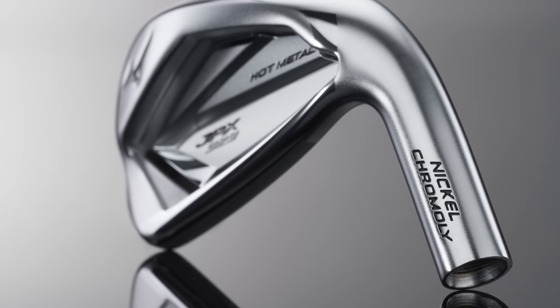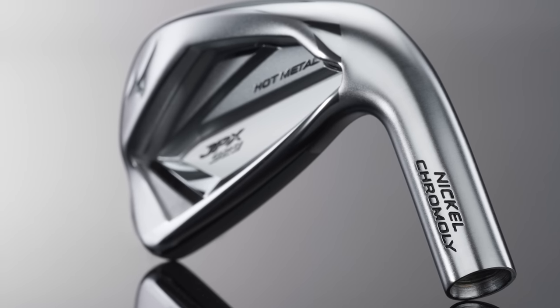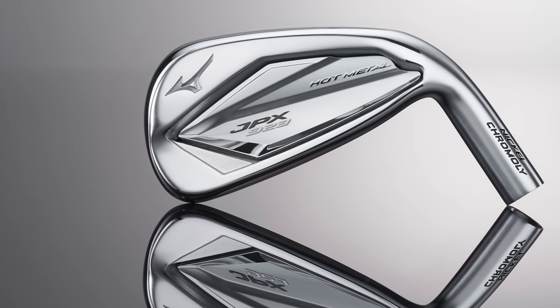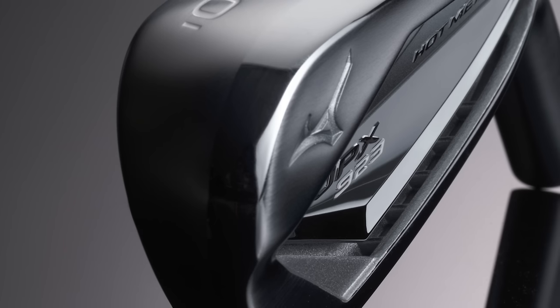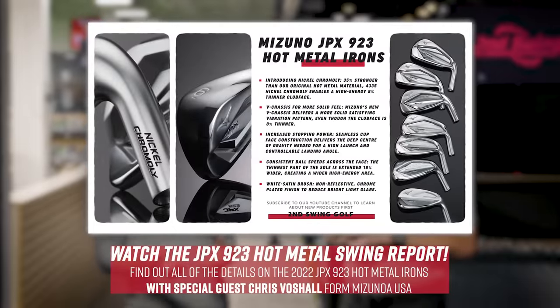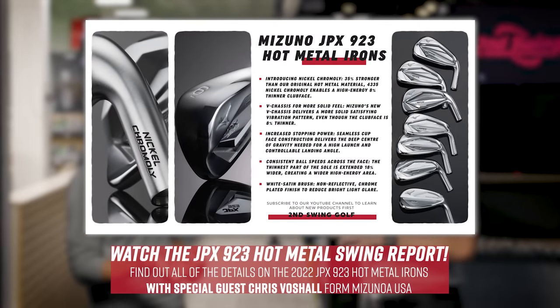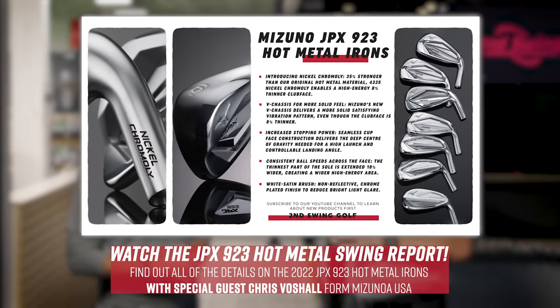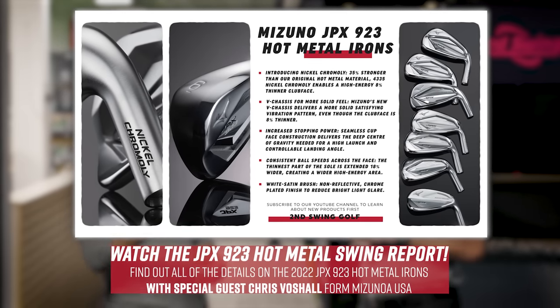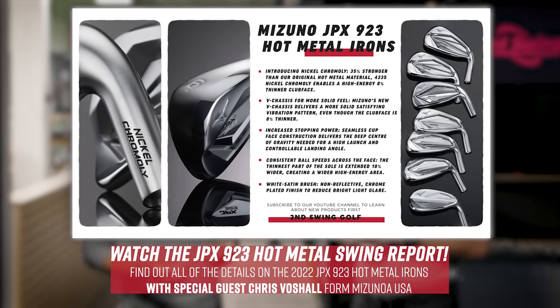You're exactly right. What the hot metal has done for Mizuno is unbelievable — it's increased our size just as a company overall. The reason is because of what it does in the hitting bays and the numbers it can generate. We're super excited about the 923 hot metal. The 921 did great things with chromoly, but now we changed that material to what we call a nickel chromoly, which is 35% stronger than the previous generation. That allows us to go even thinner on the face, move more mass to make it more forgiving, launch higher, and land quicker.